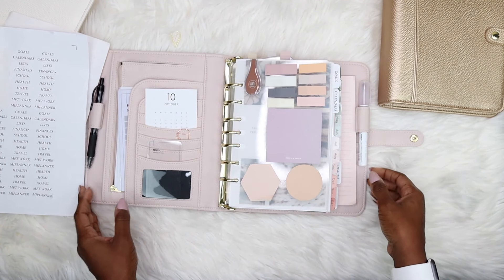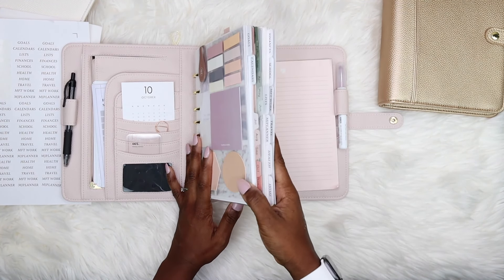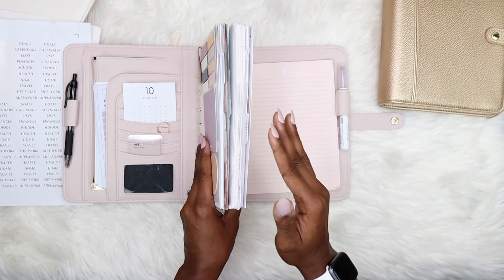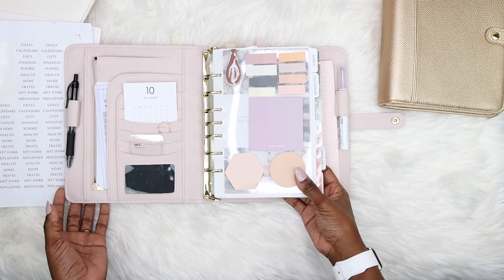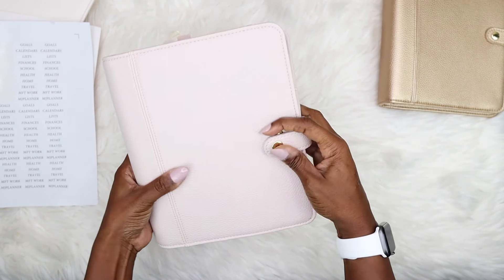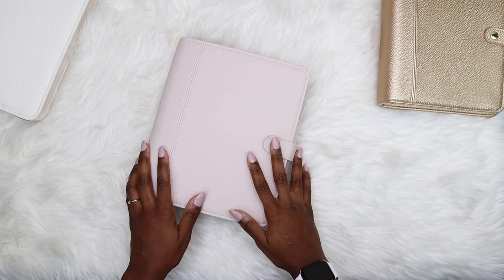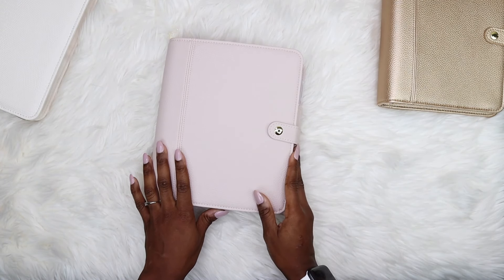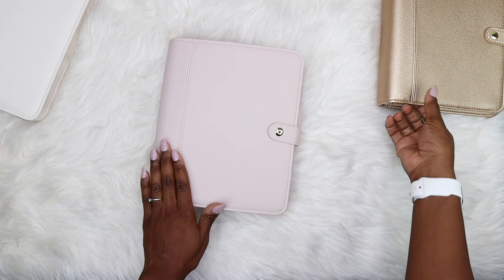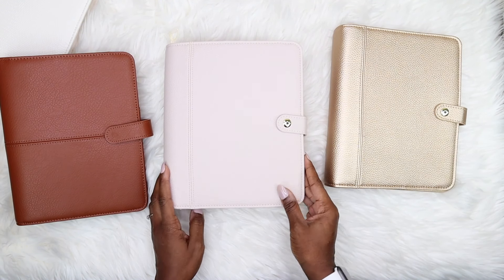That is all for this Franklin Planner. I love it — this is my whole setup. Most everything is in here aside from what I mentioned keeping in Notion. It is pretty chunky but it closes really nicely. I hope you guys enjoyed this video! Please leave a thumbs up and subscribe. If you want to see anything more in depth, let me know in the comments. If you're interested in any of these Franklin Planners, they're on their website — you can use code MJPLANNER for 15% off. Thank you guys so much, I'll talk to you soon!